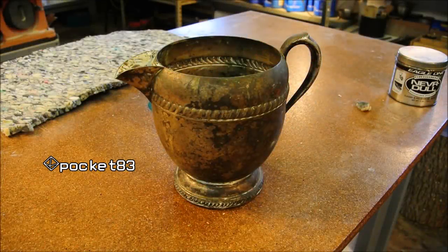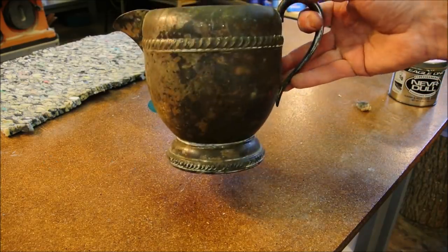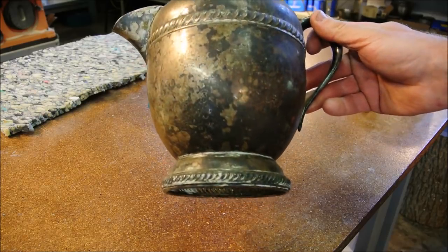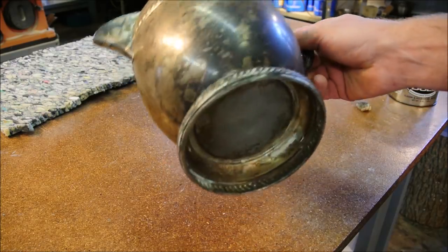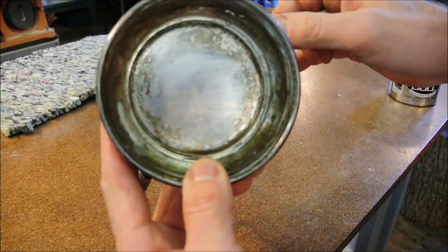We were hunting at the flea market again for axe heads and Mrs. Pocket picked this one up for $1. I guess she suspected that it was silver, and she suspected right. I used a little bit of polishing wadding to clean off the bottom — check this out.